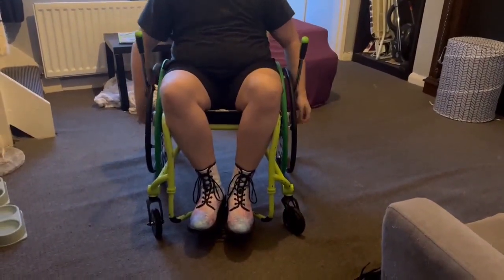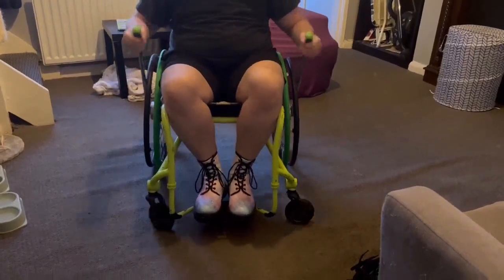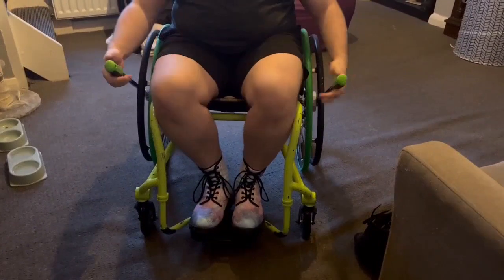Right now I want to go forward. Just move this back to forward. And then to brake, you just pull them in.